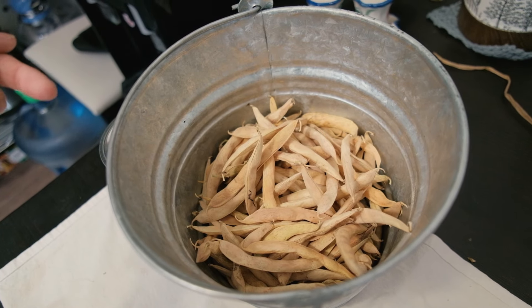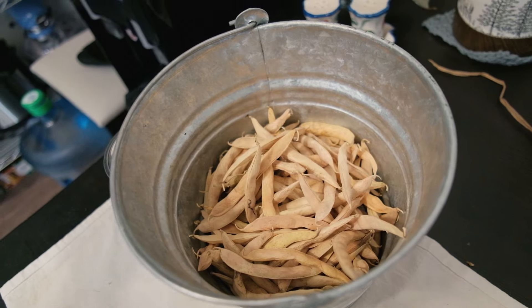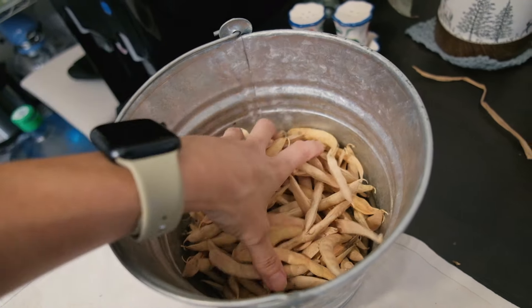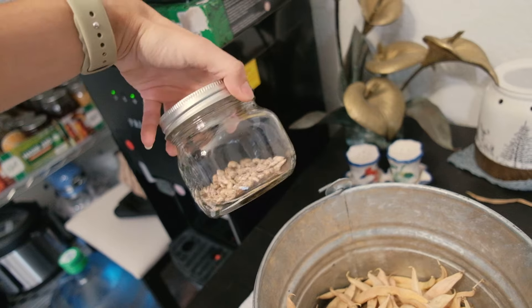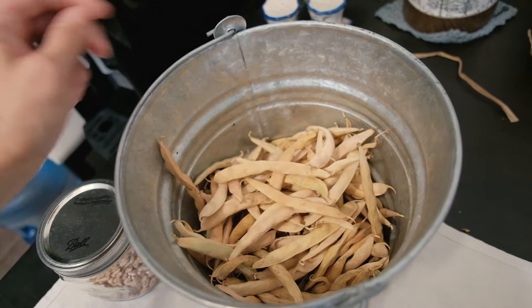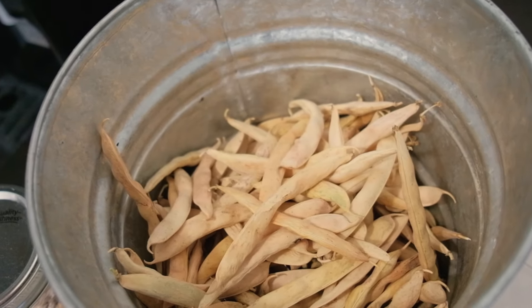This is the dry stash I'm talking about. I really want to do a livestream where I shell the pinto beans live and also trim up the onions in the garage. We have so many pinto beans. Here are the ones we already shelled and weighed, and everything else is waiting to be cracked open. It's so satisfying.